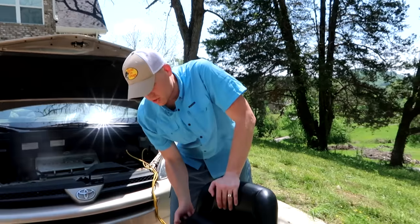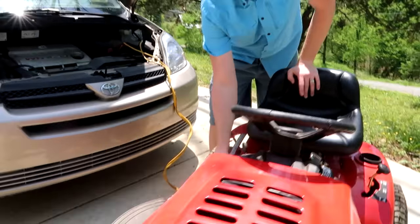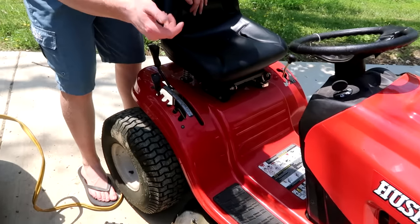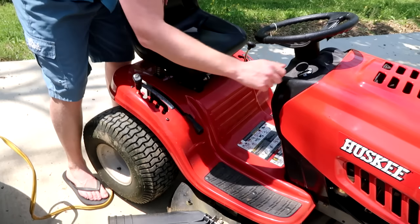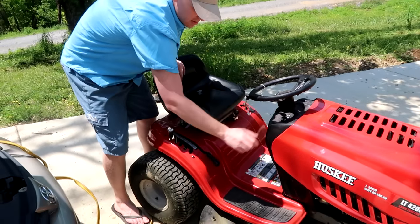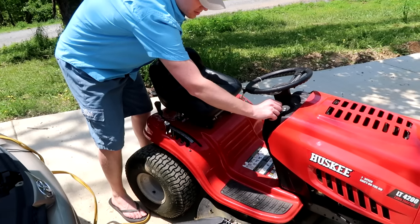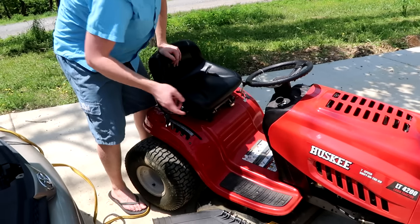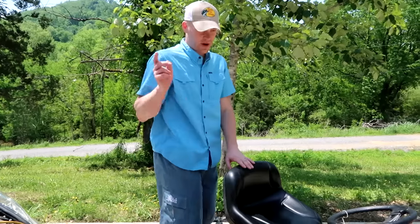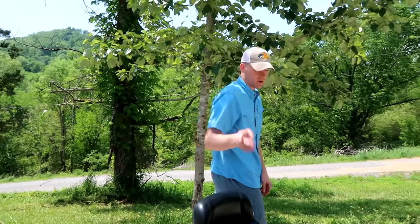If you have all that taken care of, the next thing to check is to make sure that your blades aren't engaged — make sure that your mower deck is not engaged. On this particular model, if the blades are on, nothing happens when the key turns. Turn them off and the mower will start right up.